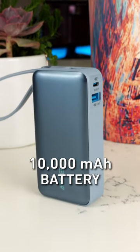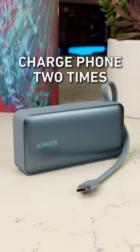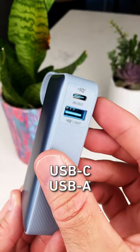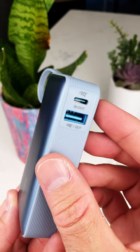Its 10,000 milliamp hour battery is enough to charge a phone up to two times for when you're out and about. Plus, an additional USB-C and USB-A port keep other devices charged.